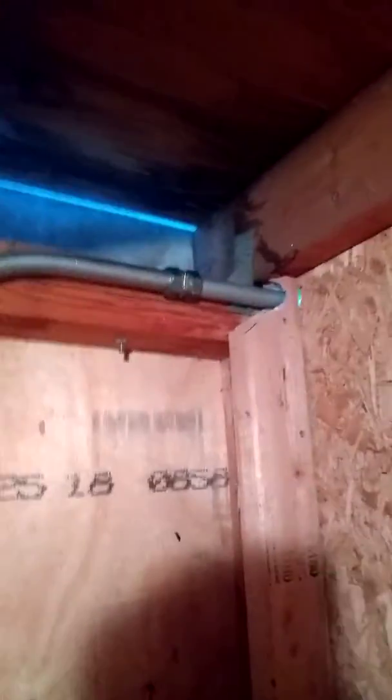And then it goes into the storeroom that I organized yesterday. Look how nice. And then it comes out here — see that 2x4 we had to cut down.